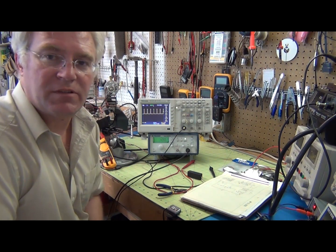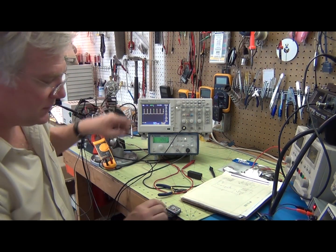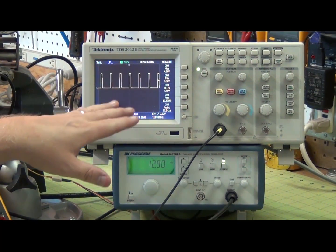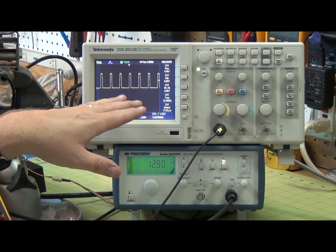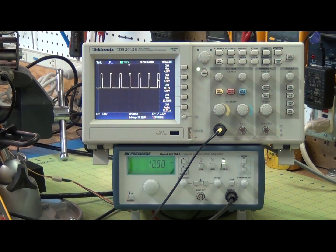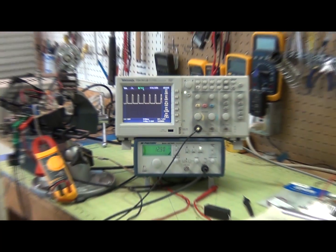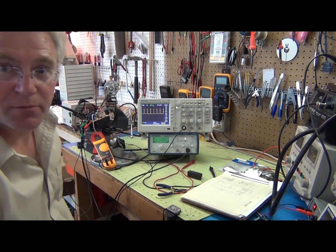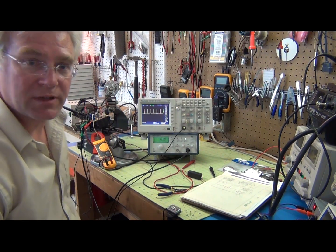Okay, I'm ready to go. I've got my signal ready to inject. The signal is yellow because I'm actually injecting it at pin 6 on the pulse width modulation. Everything is good to go. I'm going to go ahead and turn on my isolation transformer now and see if the motor comes on.